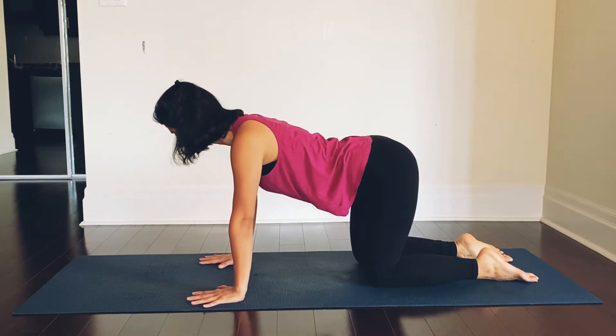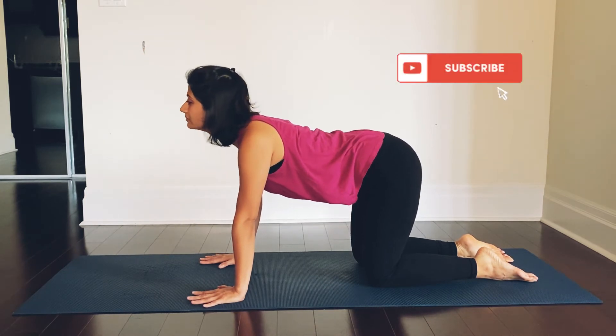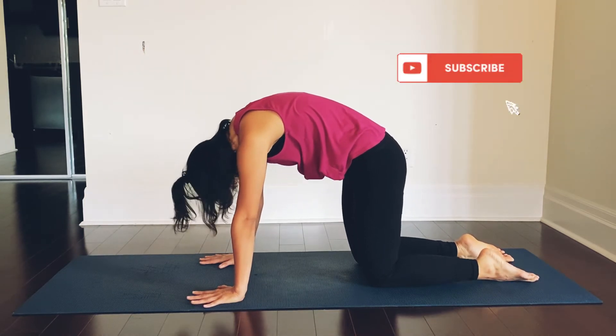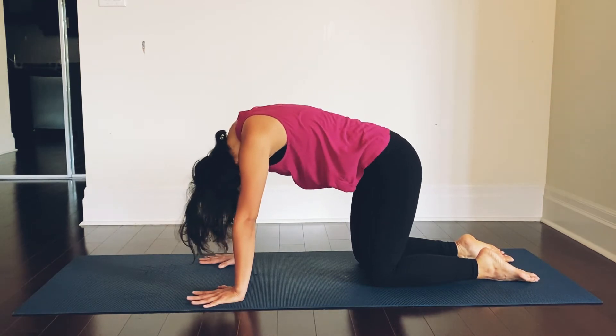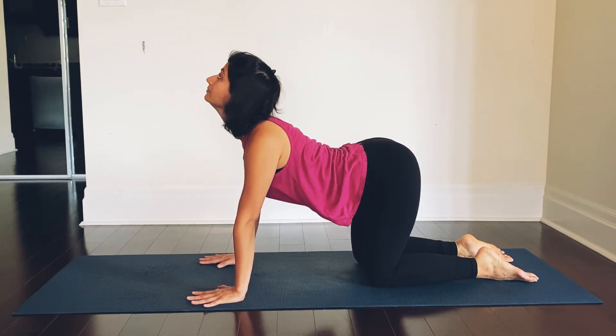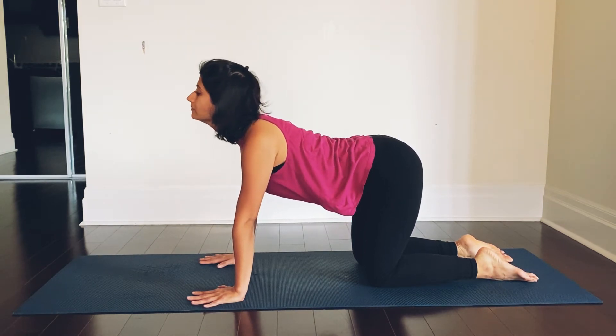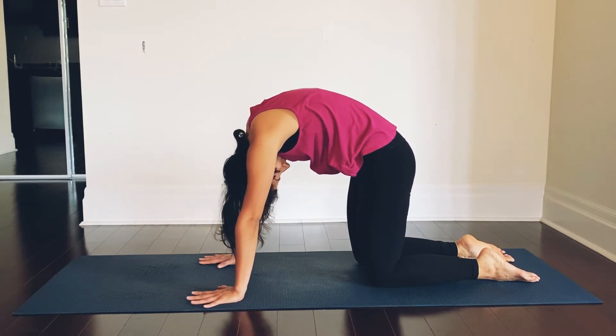Back to center and we will do some cat-cow stretches. Inhale, drop the belly, look up. Exhale, curl your spine, look down. Deep breath in, drop the belly, look up. Deep exhale, curl your spine, look down.